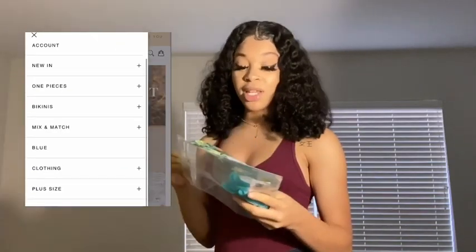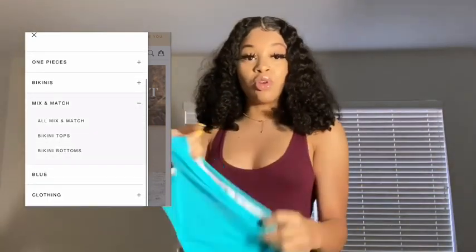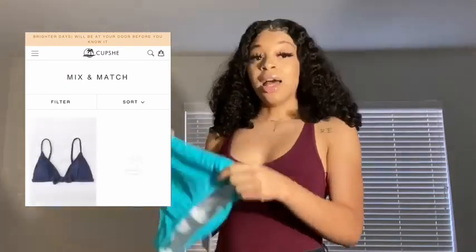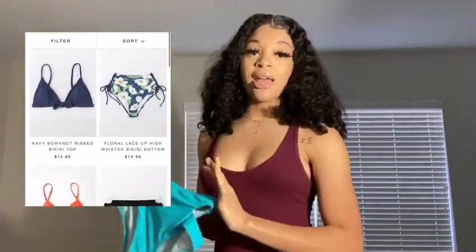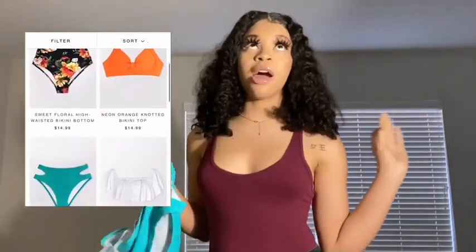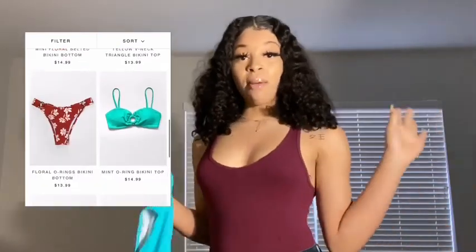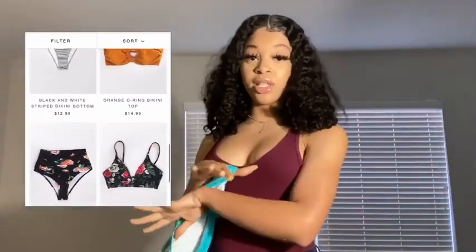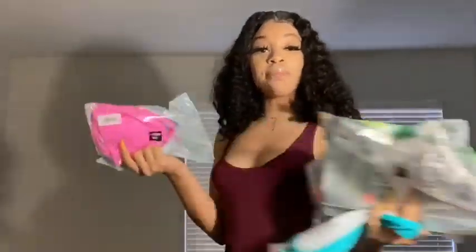They have a mix and match collection where you can go on their website and select tops and bottoms to put together. If you see a top you like and a bottom you like, you can mix and match them into your own custom bathing suit. Today I have four items — two tops and two bottoms.